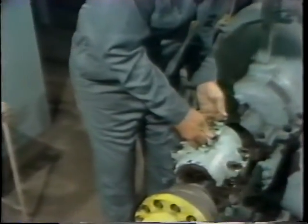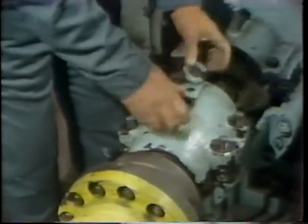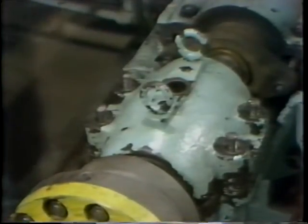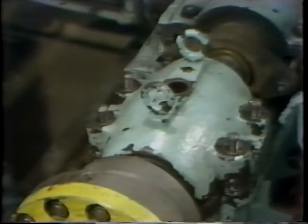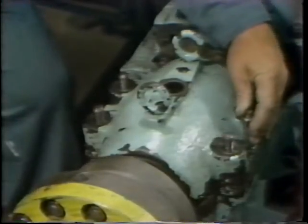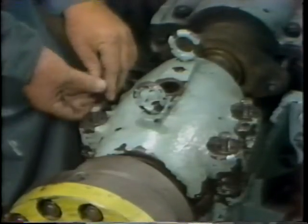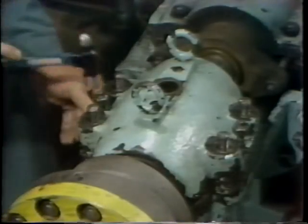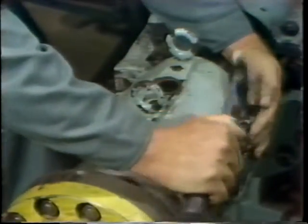He verifies that the top housing has the proper orientation and then lowers it into position over its studs. An important caution here: some bearings use gaskets or spacers between the two halves of the housing — this particular bearing does not. However, if it did, they would have to be properly positioned before assembly or else a false reading would occur. With the top half in position, he installs the two dowel pins which maintain proper alignment of the two halves of the bearing housing. They're first inserted and then driven into their final position by tapping on them with a hammer.